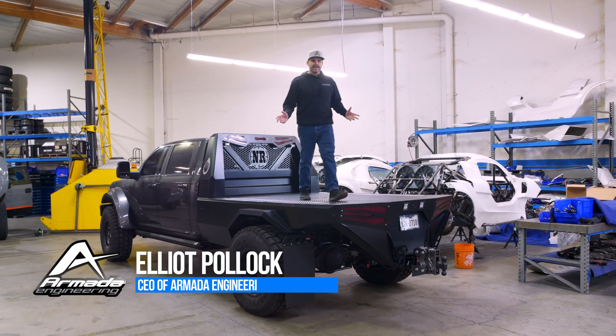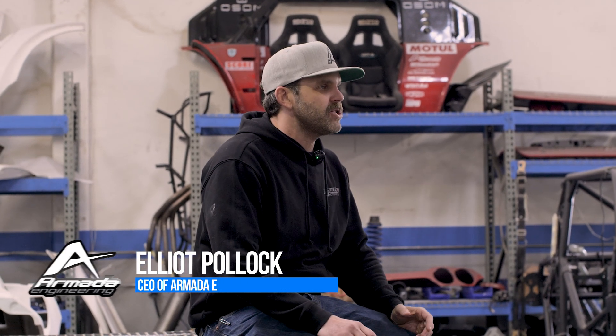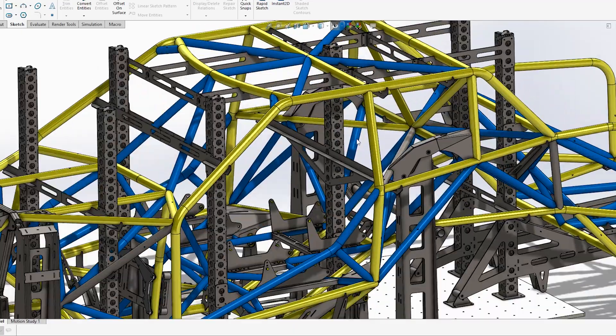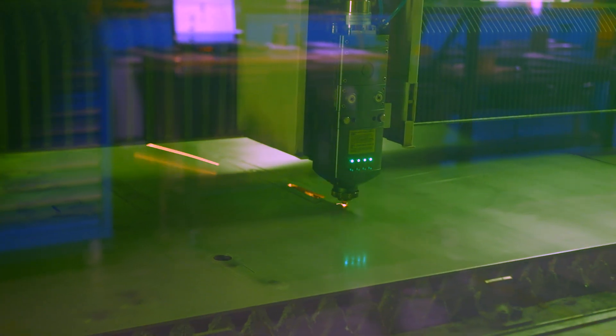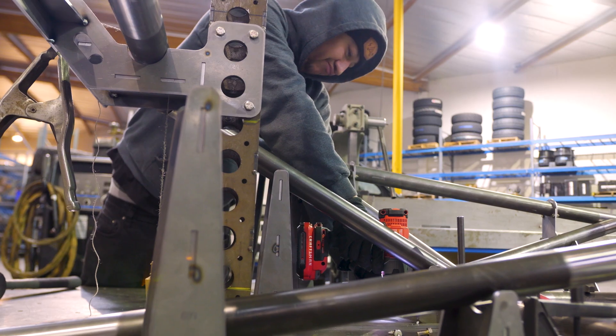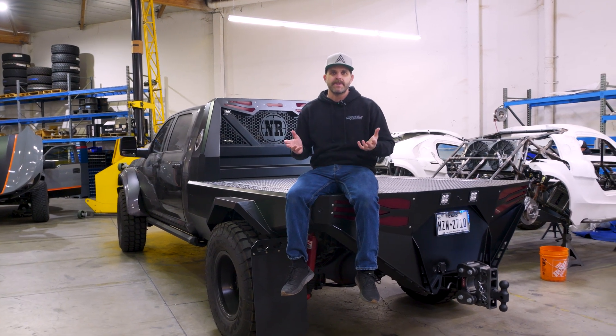What's up guys? Welcome to episode three of the KT-01 Build Series. This episode we're going to walk you guys through some of the progress on the chassis. We've got the CAD model complete, we've got the fixtures complete, and we're starting to laser cut some parts and get the floor pan assembled on the chassis table. We're going to walk you guys through some of those details, how we got here, and what the next steps are.